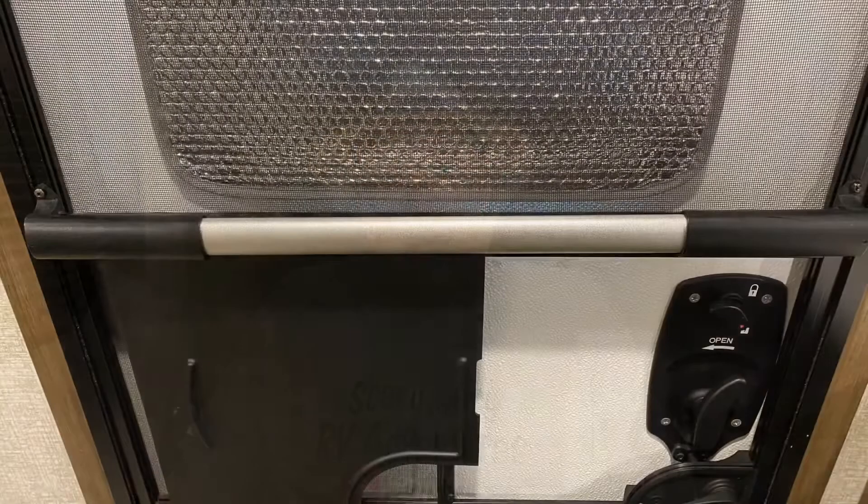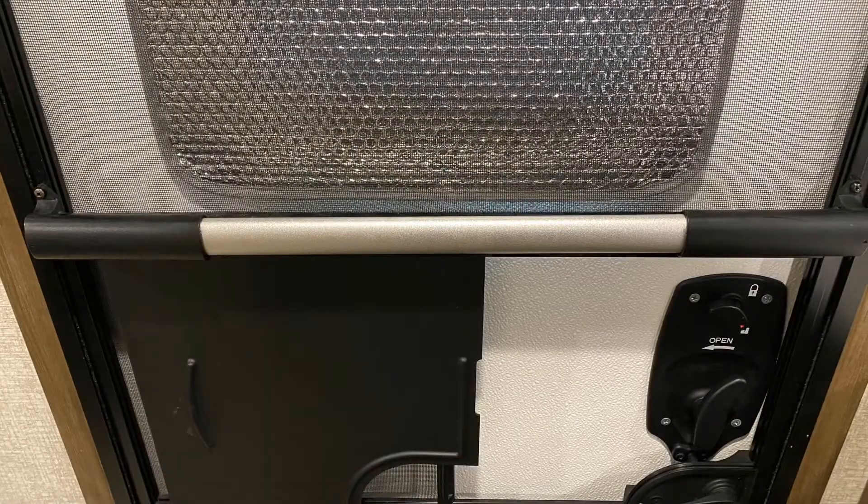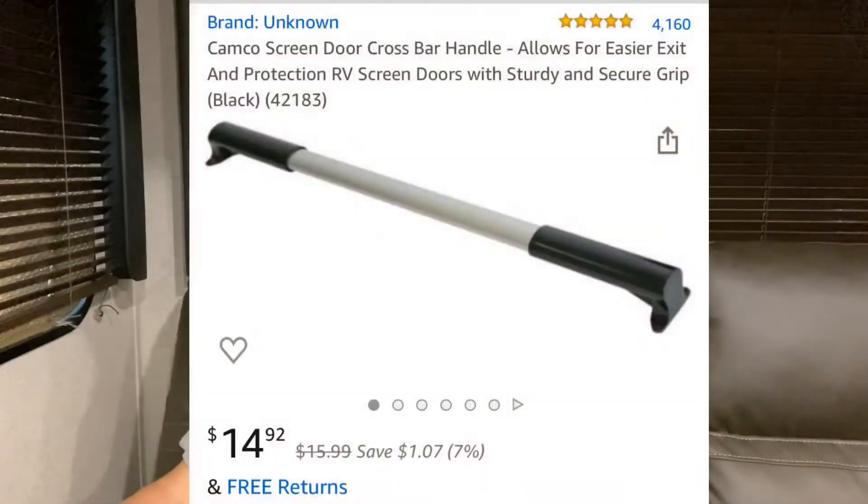Hi there, Scary Gary! I'm glad you came back for another week. Today we're going to do a 'neat stuff' on RV screen doors. Camco makes this — you can get it on Amazon for about 15 bucks. It's a little bar screen that you can put on your screen door.